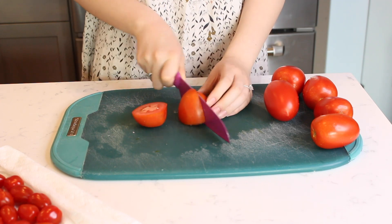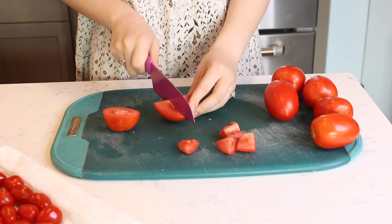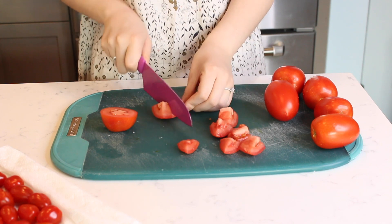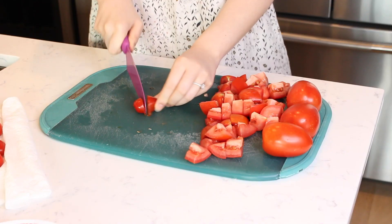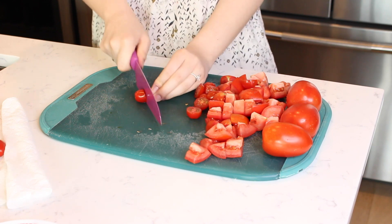Cut a few small plum tomatoes in half and cut each half into quarters and cut into 1-inch sized chunks of tomato. Also slice a small handful of grape tomatoes.